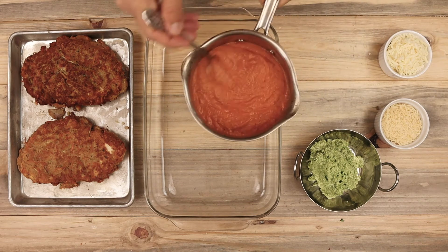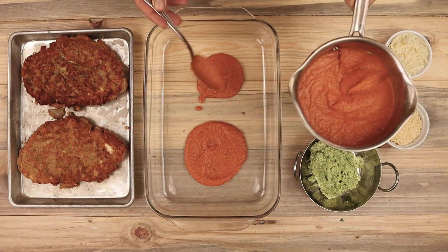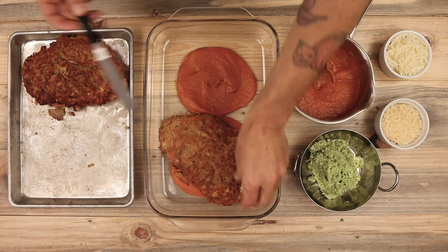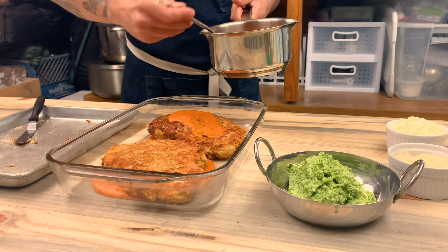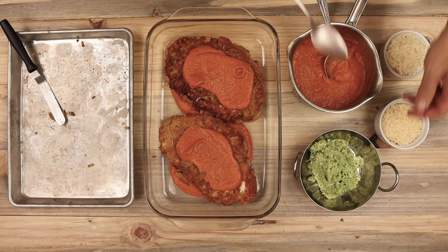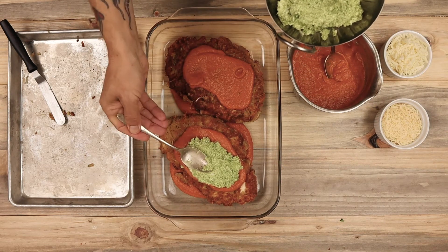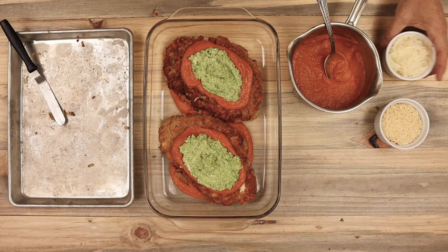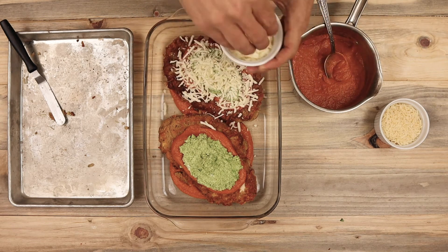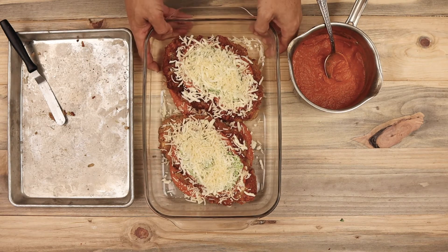Finally, to put everything together and prepare it for the oven, start by adding a nice layer of the tomato sauce to the bottom of the pan and place the chicken breast on top. Then coat the chicken with another layer of tomato sauce — you can add as much as you like. Add a nice spoonful of the pesto ricotta on top of the chicken breast. Sprinkle on some fresh mozzarella and parmesan cheese and it's ready for the oven. I've preheated my oven at 350 degrees. Cook the chicken for about 15 to 20 minutes until the cheese is melted and nice and bubbly brown.